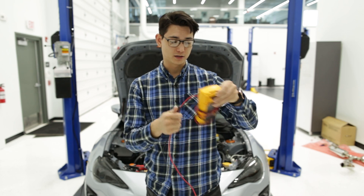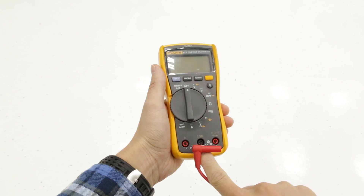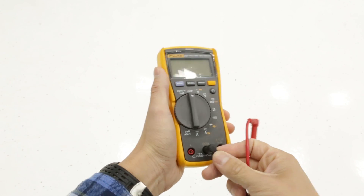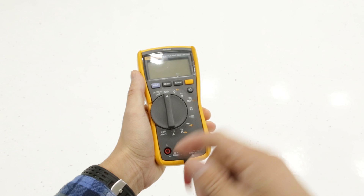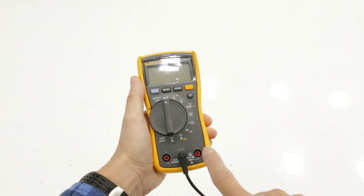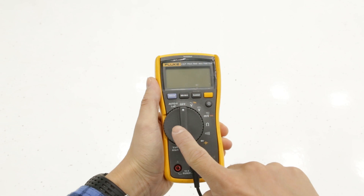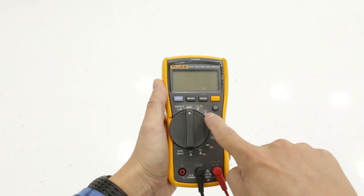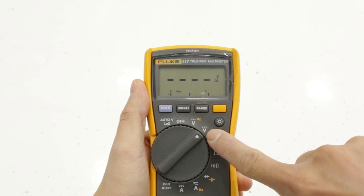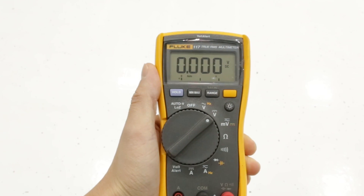Let me show you how we set this up to read volts. Here is our multimeter. We're gonna take our black lead and put it in the COM port right there. If you want to measure amps, you'd put the red lead over here, but we're doing volts — same port you'd use for resistance — so we'll put that in there. For direct current voltage, we're gonna be using this setting right here: the volt with a solid line and a dashed line underneath it. That's the one we're gonna use.